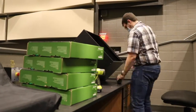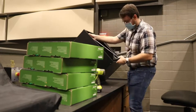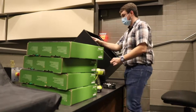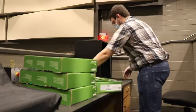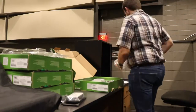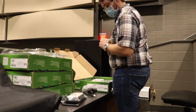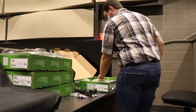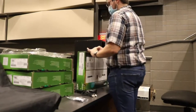Those green boxes are BLX-R wireless mics — each box is one channel. The way we're going to do this is four channels, then a distributor for the antennas and power, then four more channels, another antenna distributor, and so on, until we have 24 total channels. Not all 24 are BLX-Rs.